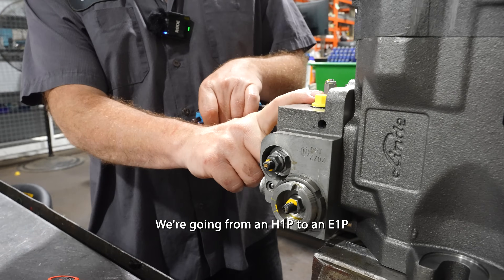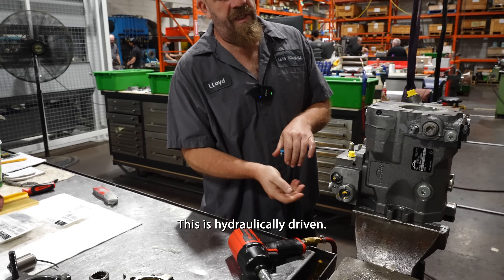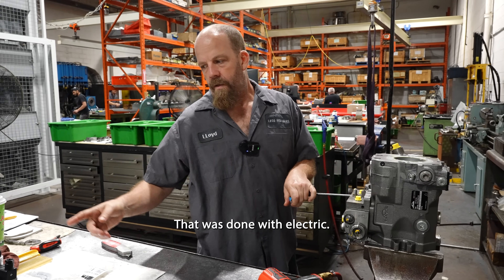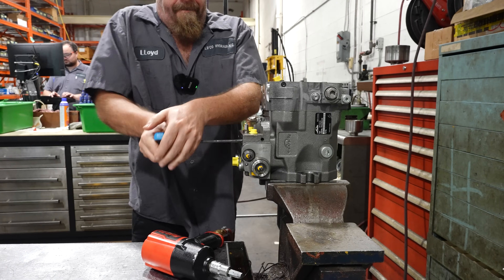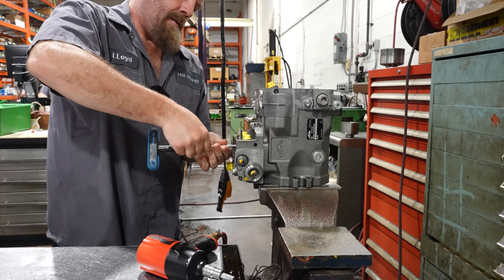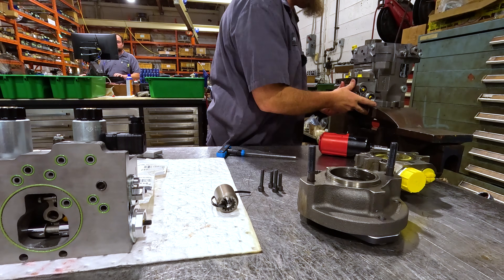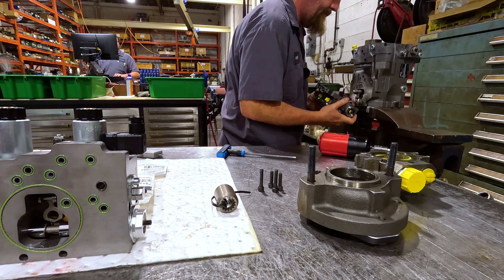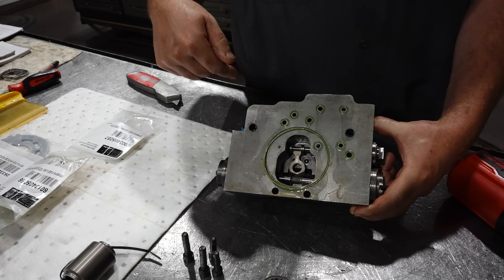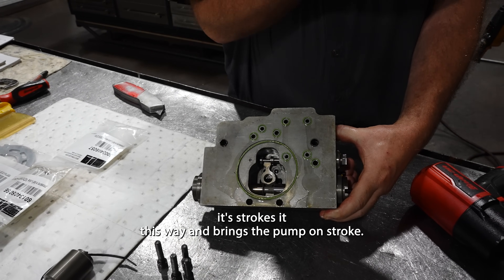We're going from an H1P to an E1P. This is hydraulically driven, so you've got to send a hydraulic signal to the side that you want to stroke. That one's done with electric. The control has got a mechanical linkage that attaches to the cradle, so when you put your hydraulic or electric signal, it strokes it this way and brings the pump on stroke.